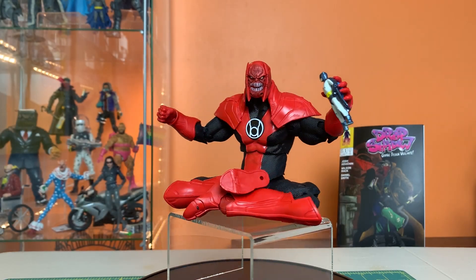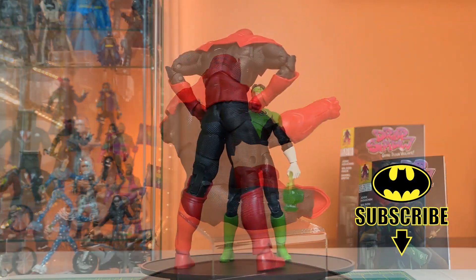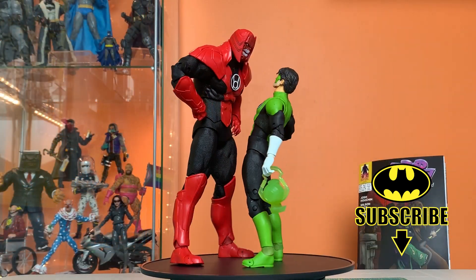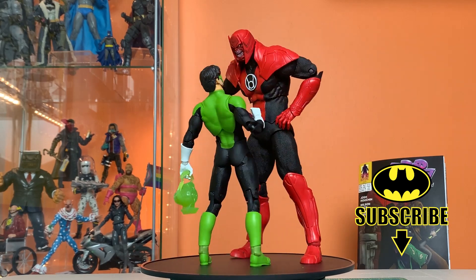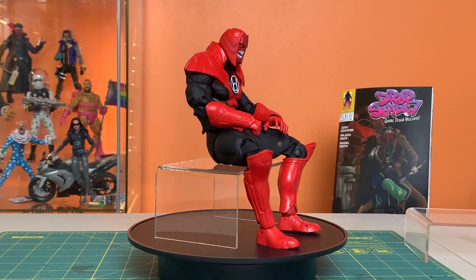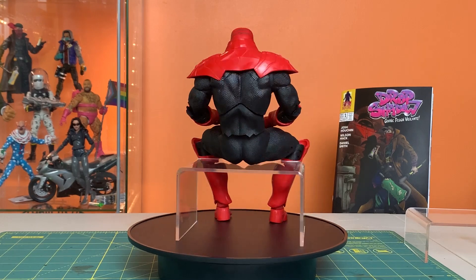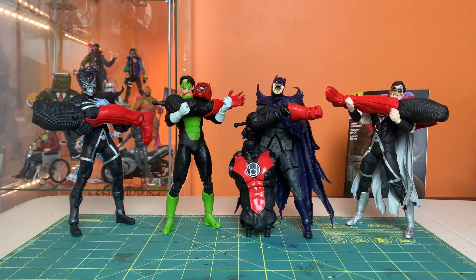Hey everyone, this is Josh from Before. I'm here with McFarlane Toys DC Multiverse Blackest Night Atrocitus — this is the build-a-fig from this wave. We got through all the reviews of the entire Blackest Night wave, and then all of a sudden the Page Punchers landed on my door and I had to drop everything and give those my full attention. But now we're back to Atrocitus.